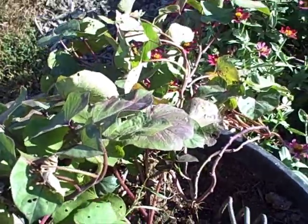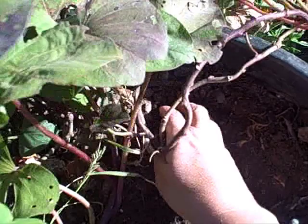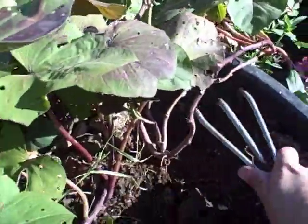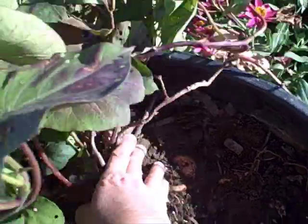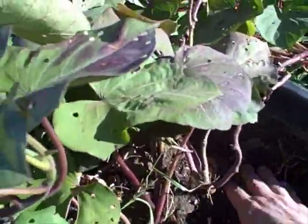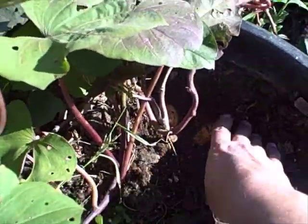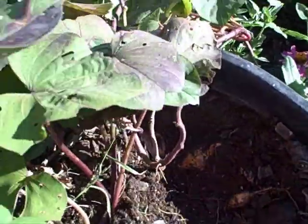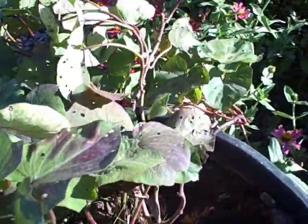We got some little ones right here — there's one, a little tuber. I'm probably going to have to take this completely out, but look — we do, we got sweet potatoes! I don't want to take them out just yet; I mean I could harvest them right now, but look at that, that's exciting, that's fun.